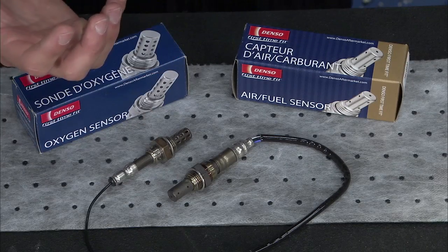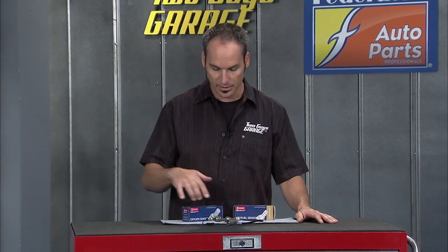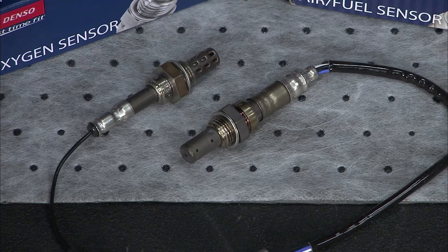It reads how well the computer did at putting the right amount of fuel in with the incoming air. It's in a closed loop, getting feedback, feeding back to the computer, constantly adjusting, giving you the best emissions and fuel economy. Closed loop only works in idle conditions, maybe light acceleration and cruise. Outside of that, the sensor can't read it — it doesn't have a field of view. It's just an on and off, lean or rich.